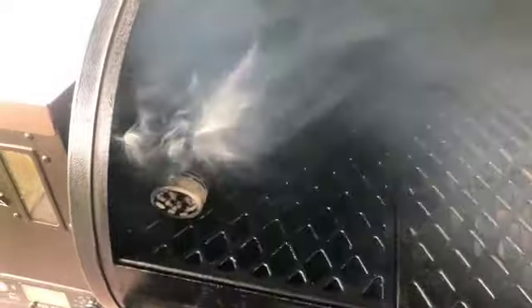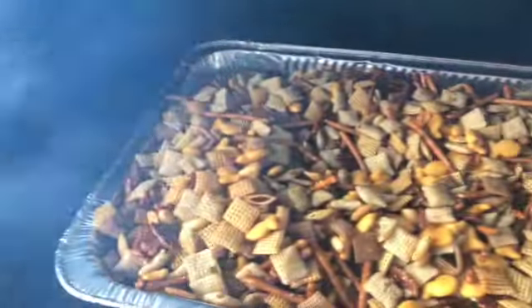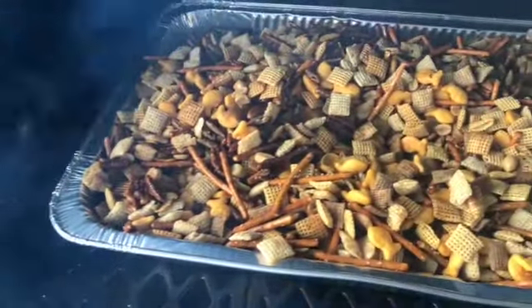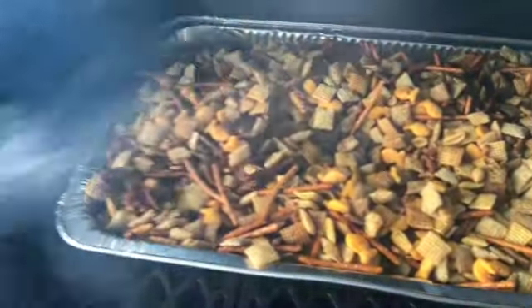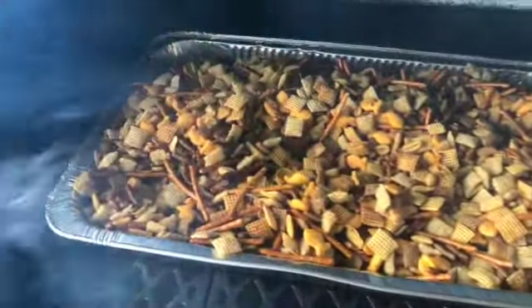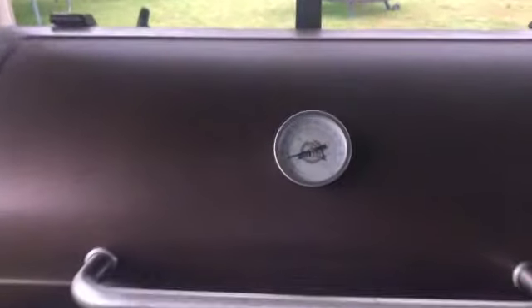We've got it on 250, and I've also got an extra smoker tube in there to put more smoke on it. She just brought it out — it's got the goldfish, pecans, pretzels, cereals, and peanuts. This is gonna be good. When you're out there fishing, you're gonna forget about fishing — you're gonna have your hand in that bag munching on this stuff.